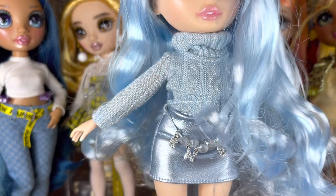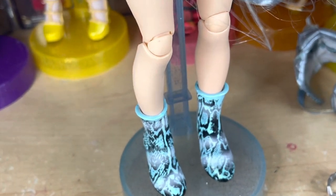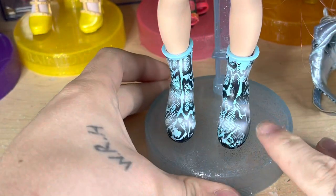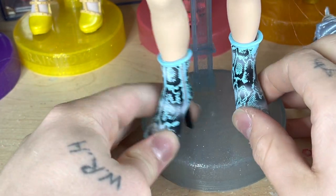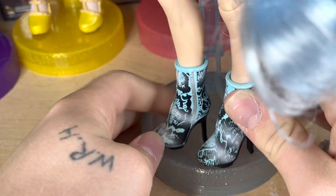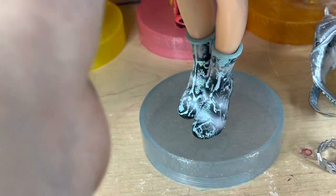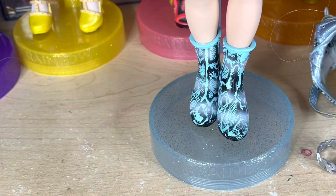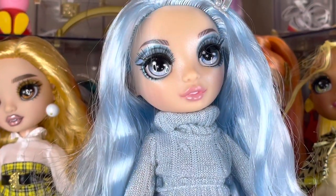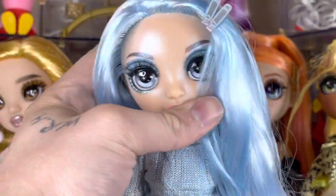Here are her boots — they look like they've been frosted over. I thought that was just my lights, but no, that's how they actually look. They're like a snakeskin pattern, really cute. They have a zipper on the side and black soles — super pretty with a blue detail. I'm just obsessed. I didn't think I'd like her this much — Gabby was one of my faves from the leaks, but wow, in person she is amazing, so much better than anticipated.